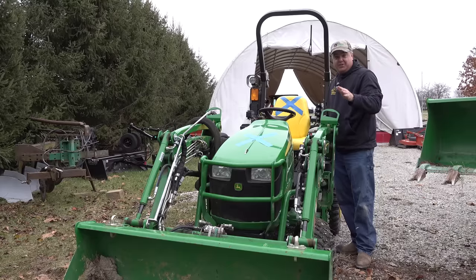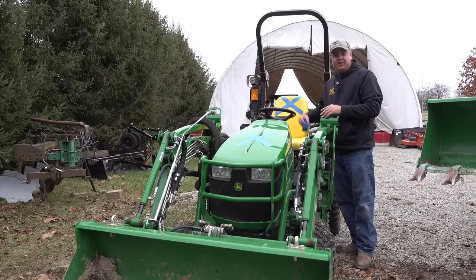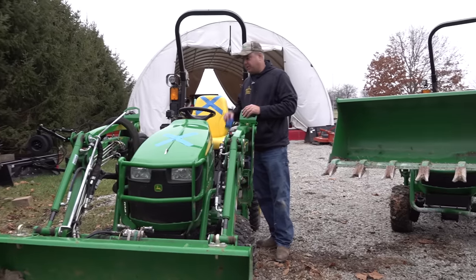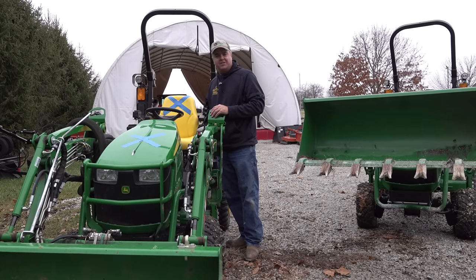We're going to do the first project today with little Johnny X and see if we can tell any difference. We've got our new Johnny right here beside it. We may compare a couple things, but we've got a little driveway work to do. Let's get started.